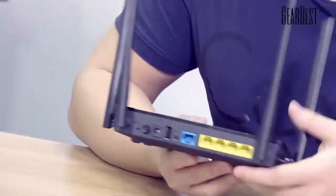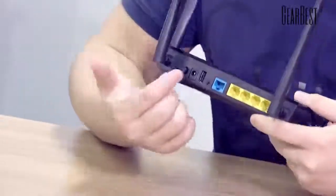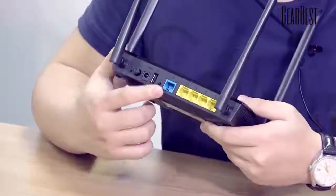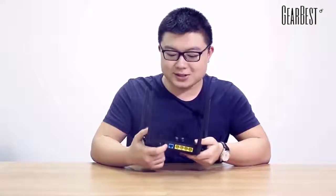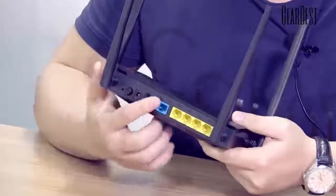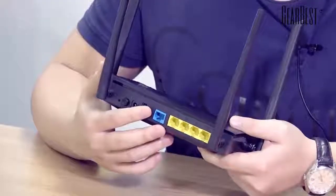Now we can see there are a lot of ports and buttons on the back of the router. There are four LAN ports and one WAN port. This is the WPS button — you can use it to shut down the wireless function quickly and easily.